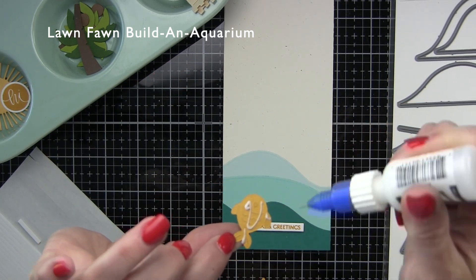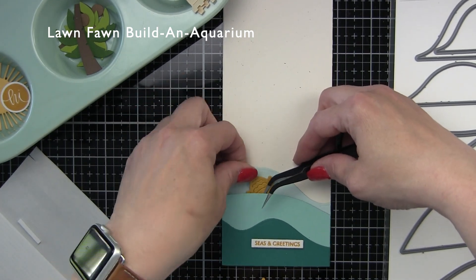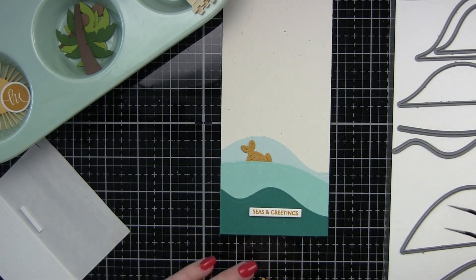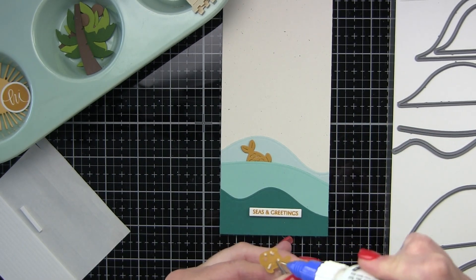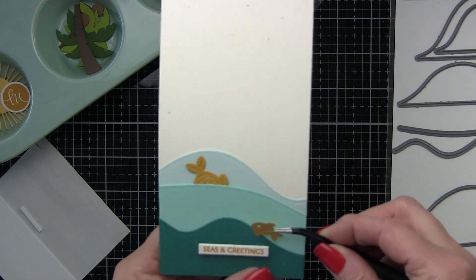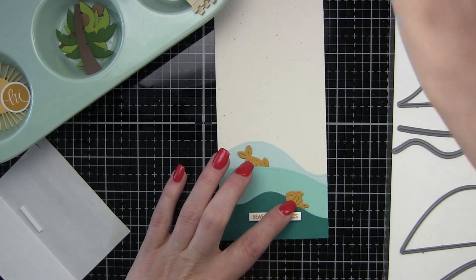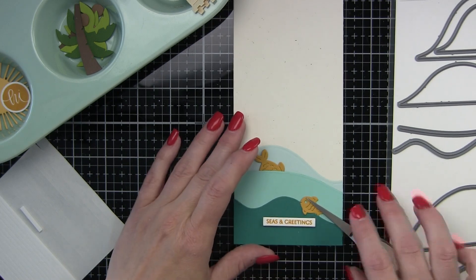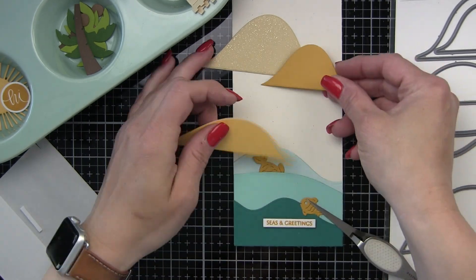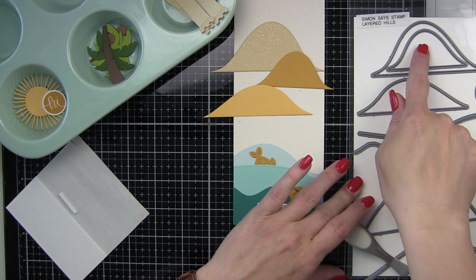These cute little fish are from the Lawn Fawn Build an Aquarium die collection. We're going to tuck the bigger one back behind one of our waves so just the fin is sticking out, and then the smaller one is going to be swimming along down here by our sentiment. We're going to tuck a little bit of the fin back behind that layer and I'm going to use some reverse tweezers to pinch that and hold it in place while the liquid glue dries.